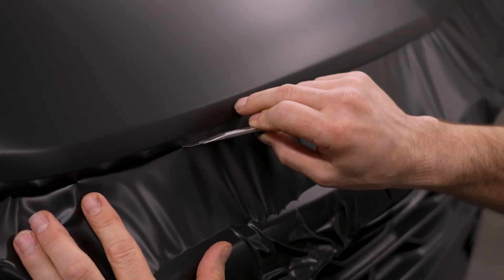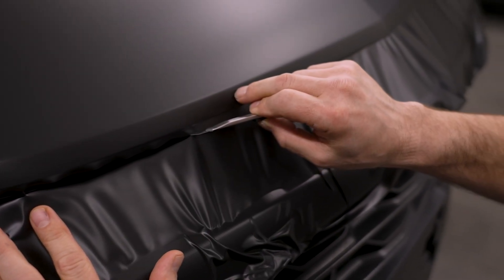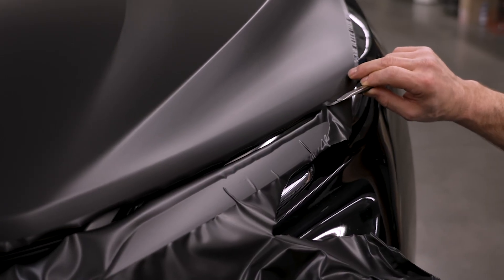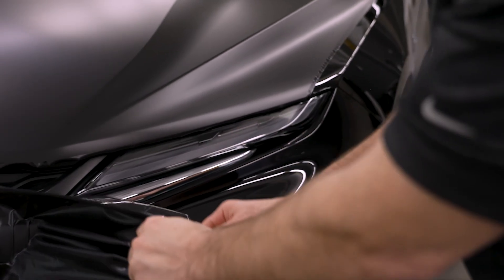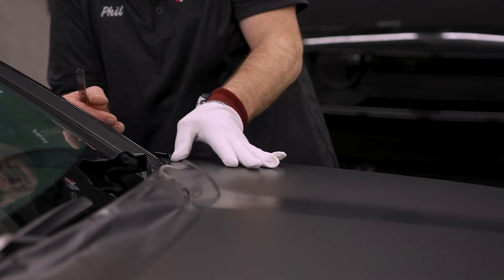Using a sharp knife blade, score the film half an inch from the front edge of the hood. The extra film will be tucked later on after trimming. Remove the excess film and repeat the process for the back edge of the hood.